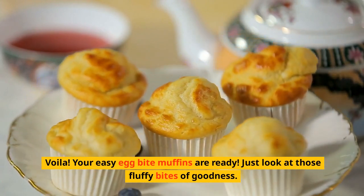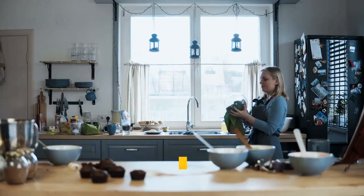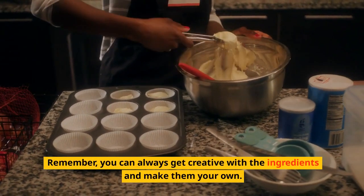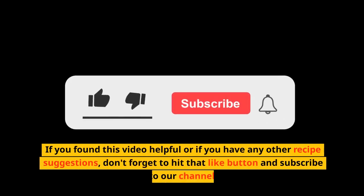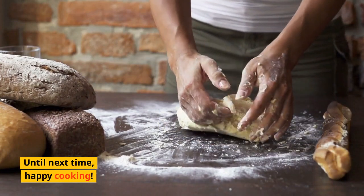Just look at those fluffy bites of goodness. They're perfect to grab on busy mornings or enjoy as a snack throughout the day. I hope you enjoyed this quick and delicious recipe for easy egg bite muffins. You can always get creative with the ingredients and make them your own. If you found this video helpful or have any other recipe suggestions, don't forget to hit that like button and subscribe to our channel. Happy cooking!